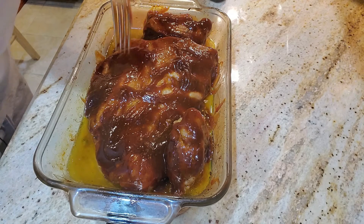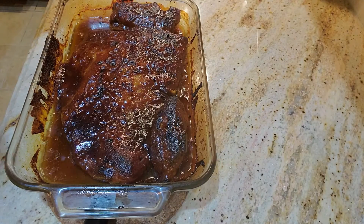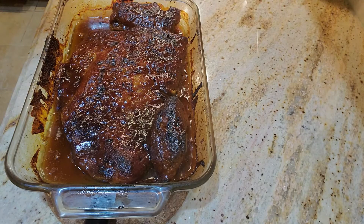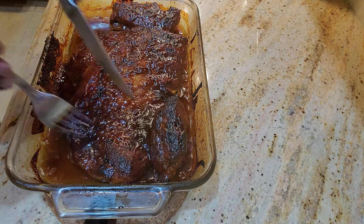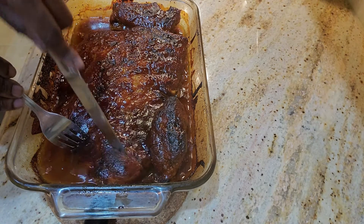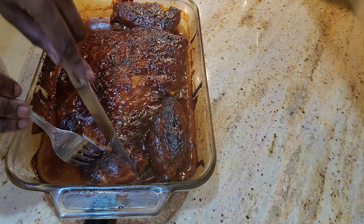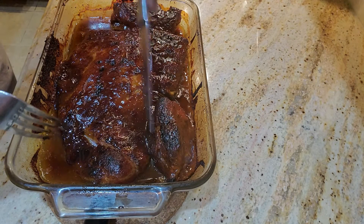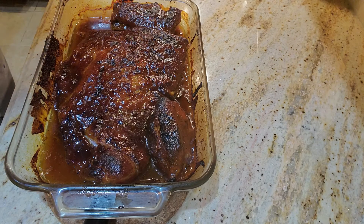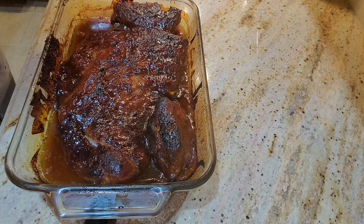Here are our finished ribs. I baked it in the oven for 25 minutes with the cover off after putting the sauce on, and then popped it underneath the broiler on high for four and a half minutes. Look at how nice and soft and tender these are — cuts super easy without much effort at all. These ribs are looking good and ready to go, piping hot right out of the oven.